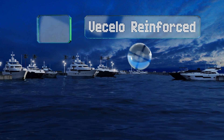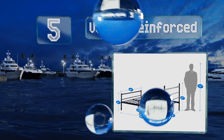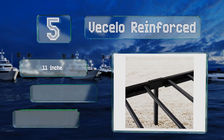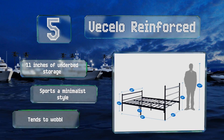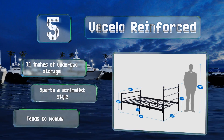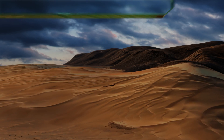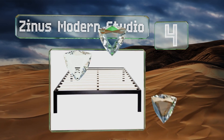Halfway up our list at number five, a simple piece that combines good looks with strength and durability, the Vasilo Reinforced provides slats for support as well as a headboard and footboard with eight legs touching the floor. This option can hold up to 400 pounds and comes with a five-year warranty. It allows for 11 inches of underbed storage and sports a minimalist style, but it tends to wobble.